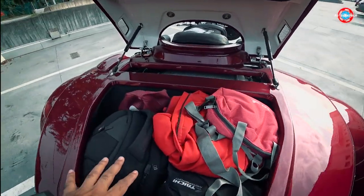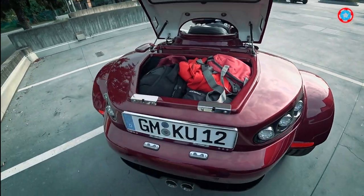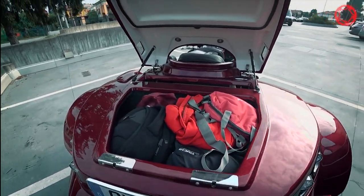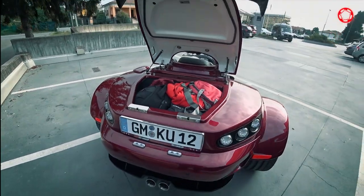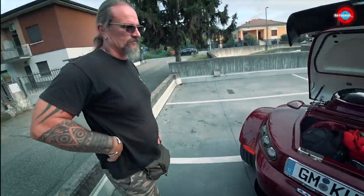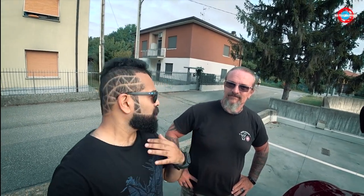All my luggage is already in there, and it's bigger than most supercars like Lamborghini or Ferrari — it's definitely got more boot space. So Klaus, this is pretty amazing. I can't wait to take this 1100 kilometer loop through the Dolomiti and all those Alpine passes. Keep watching, guys — it's going to be really exciting. Auf Wiedersehen, Klaus!